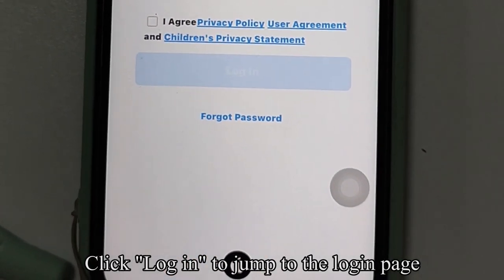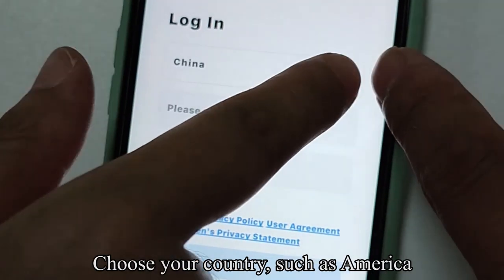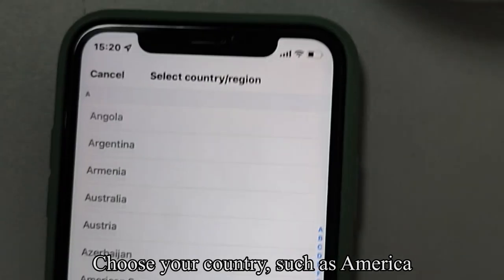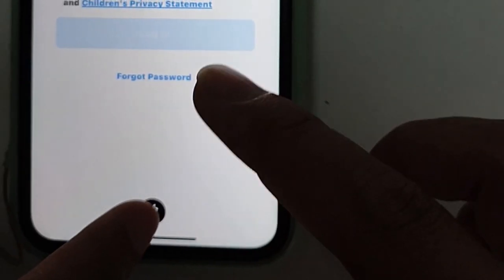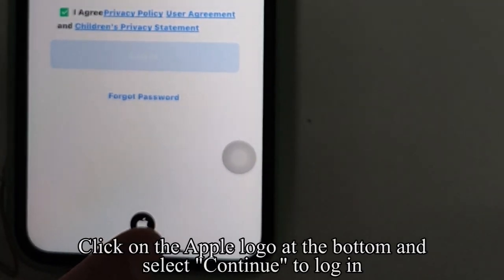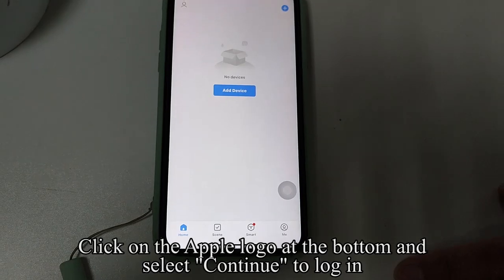Click Log In to jump to the login page. Tick the check box in front of the agreement. Choose your country, such as America. Click on the Apple logo at the bottom and select Continue to log in.